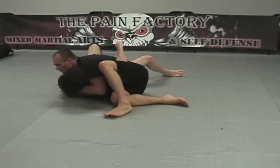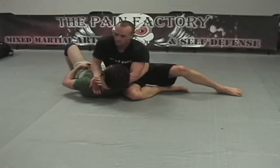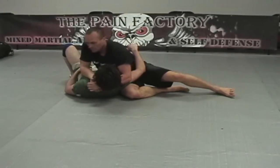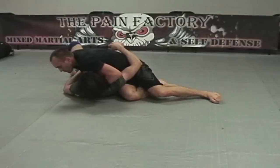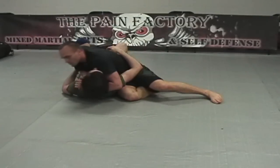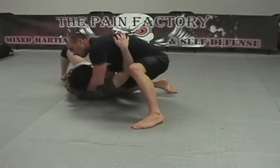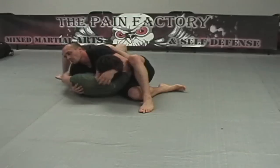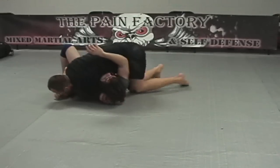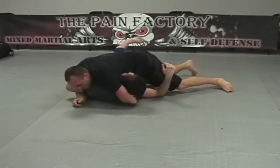This next submission is a neck crank — it can also be a choke. You're going to use your gable grip on the inside of his neck with really strong shoulder pressure to finish the choke. This is a baseball choke or bookkeeper choke — I've heard it called about seven different things. Now we're going to switch off to a guillotine by kind of faking going for a north-south choke.